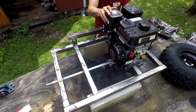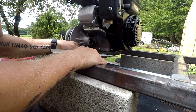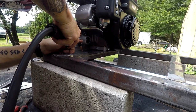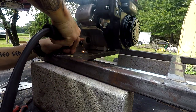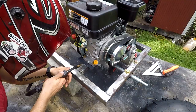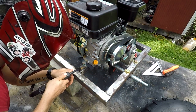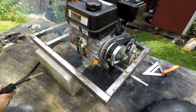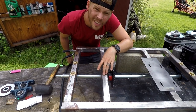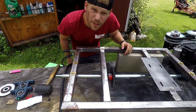I swear these things get heavier every time I pick them up. All right, we got this one on — now we'll just do this one and as far as the engine mounts, we'll pretty much be done.